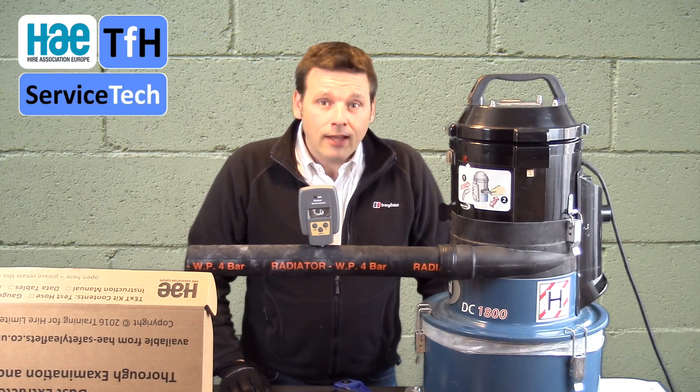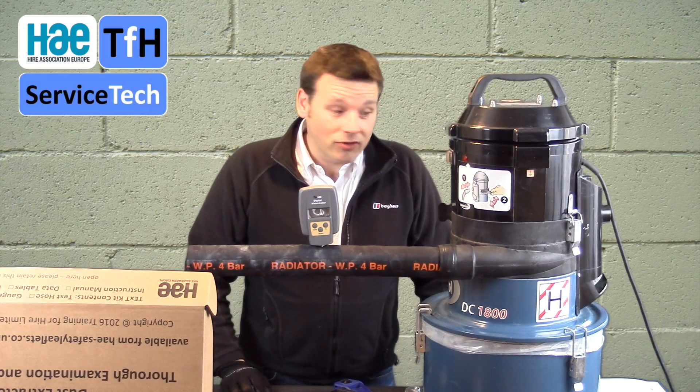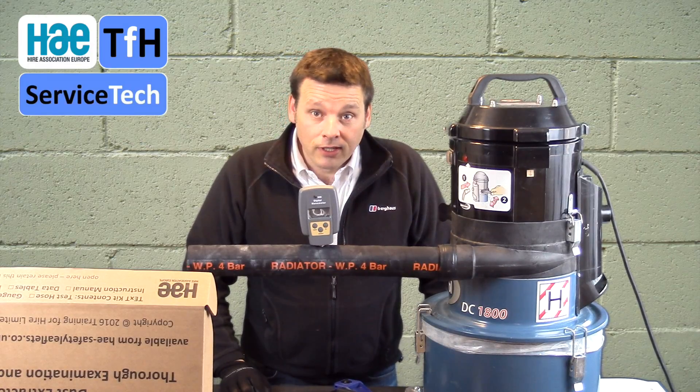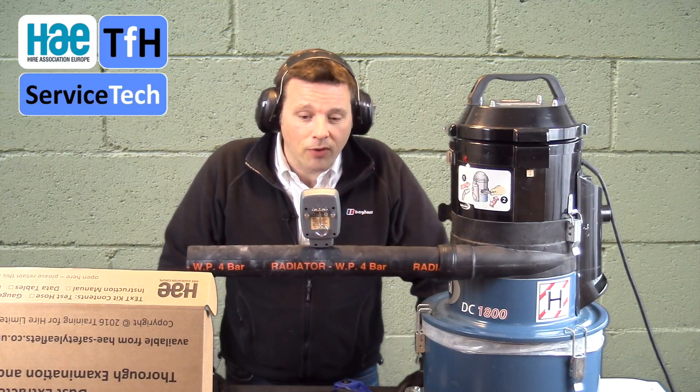This process can get noisy, so we do recommend the use of ear defenders and warn your colleagues, or put yourself in an area such as a hearing protection zone, to protect your workers and colleagues from noise. We've now got some ear defenders on — these are 36 decibel SNR — and they're also push-to-talk so I can still hear what's going on.